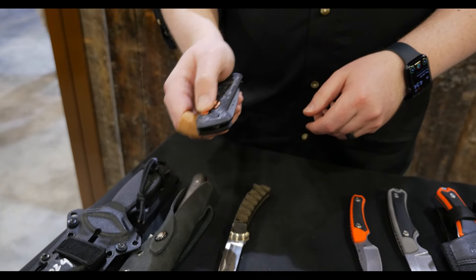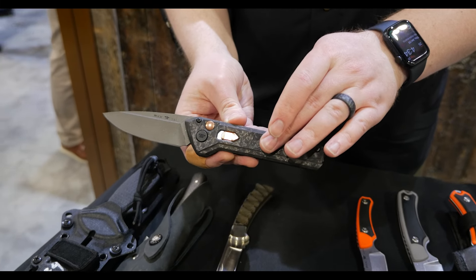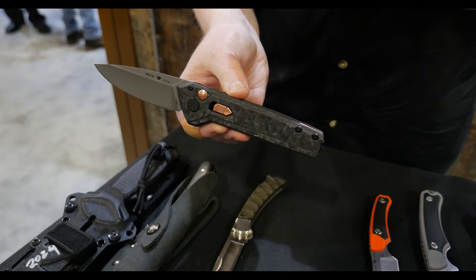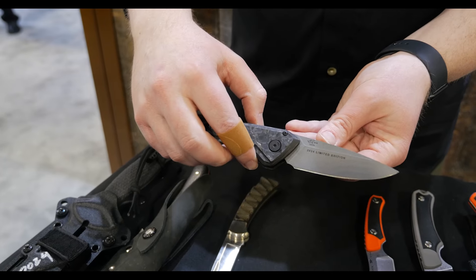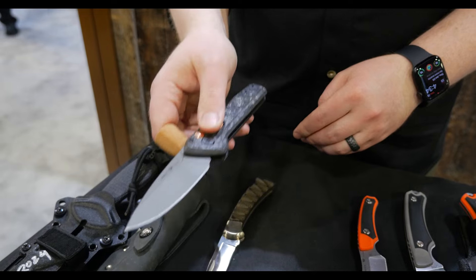Then, we have the 838 Deploy. This features a marble carbon fiber handle, copper launch button, safety, and spacer — and that is real solid copper, not just a coating. S45VN blade steel with a Cerakoted blade, a nice snappy lightweight auto.